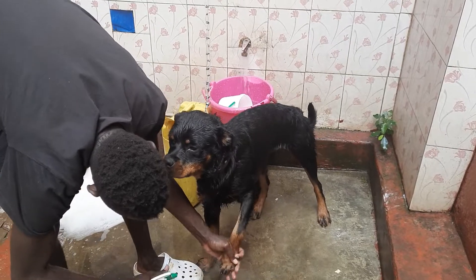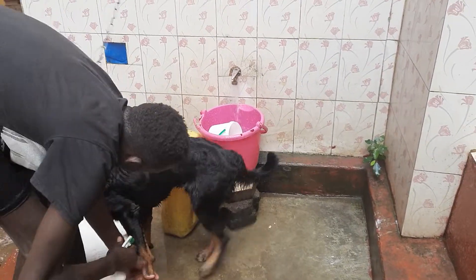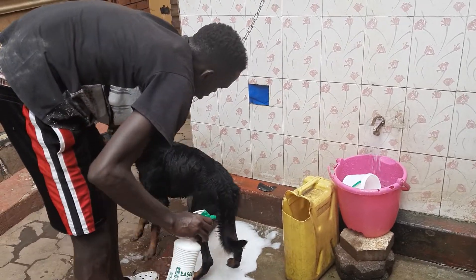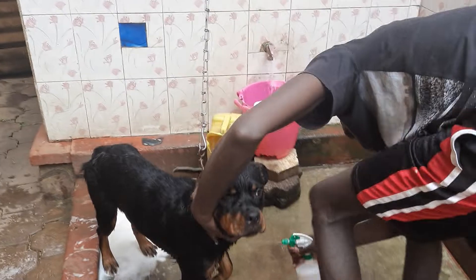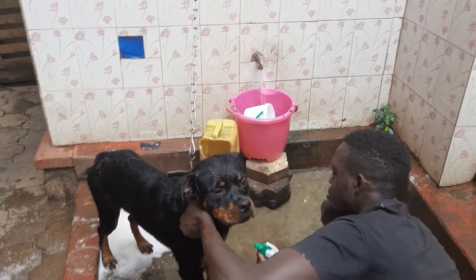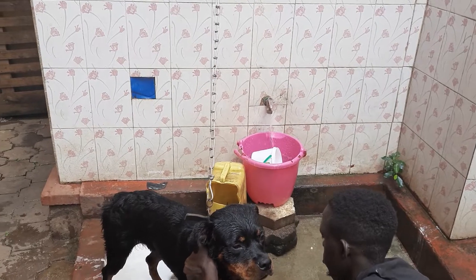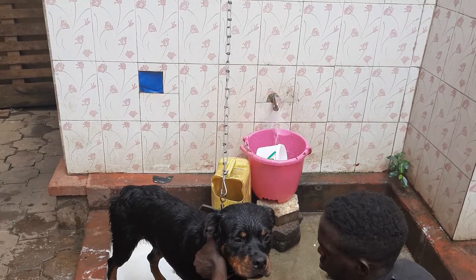We are spraying Buju with insecticide. As you can see, we need to spray each and every part of his body so that we can rid him of insects. And of course, we must be careful not to spray the insecticide into his eyes.